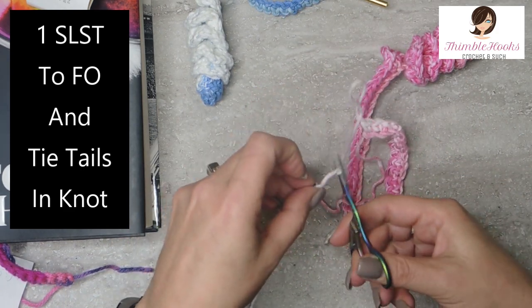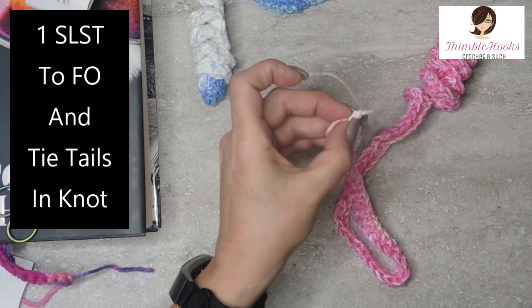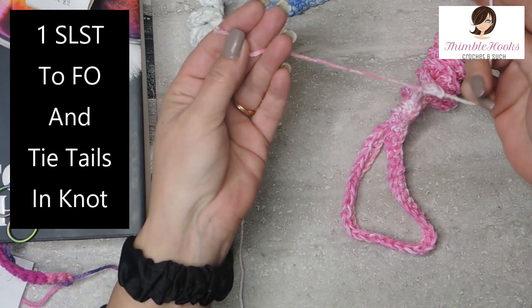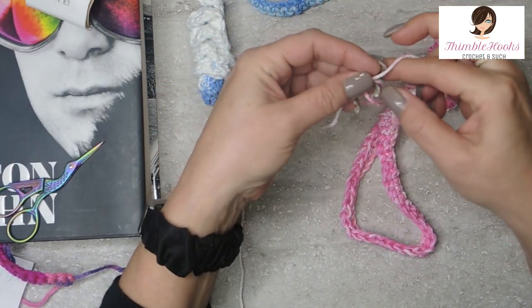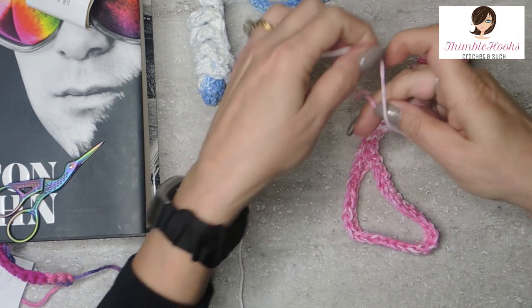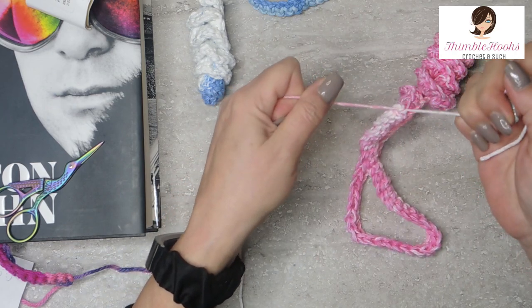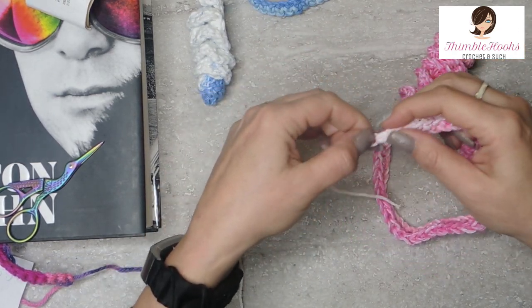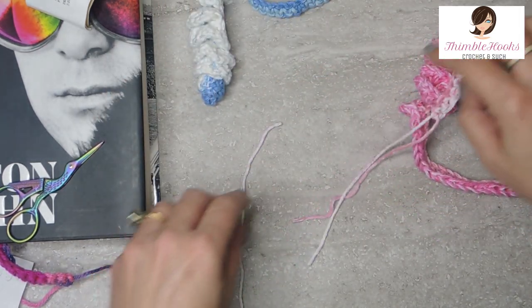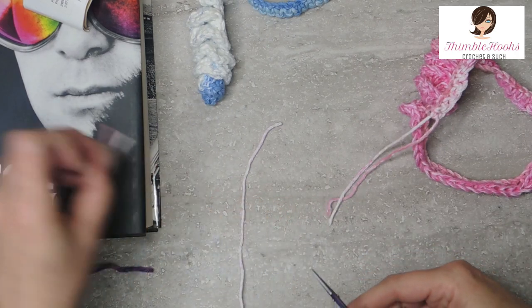Fasten this little guy off - you just pull through. Take the starting tail and the ending tail and just tie them together, do a little knot. You can fray these out if you want to make them all fluffy, or you can cut them off. We'll just trim these guys up and leave them long - they'll be cute that way.